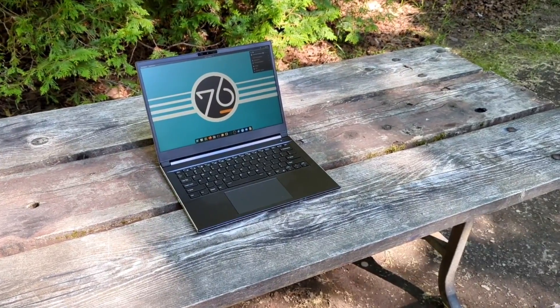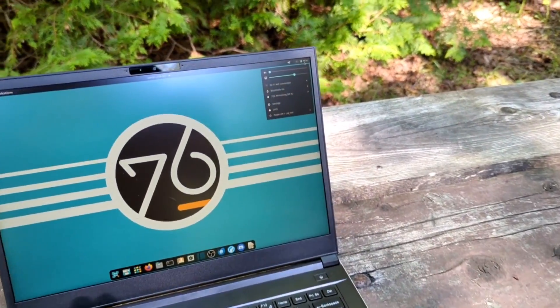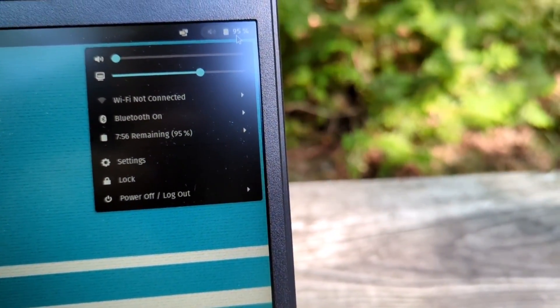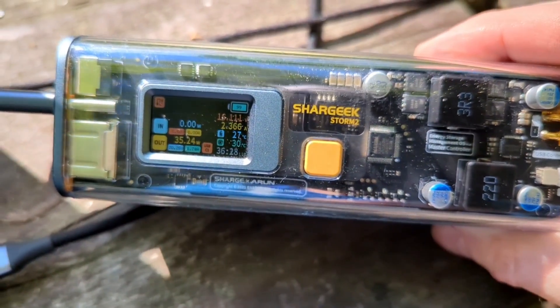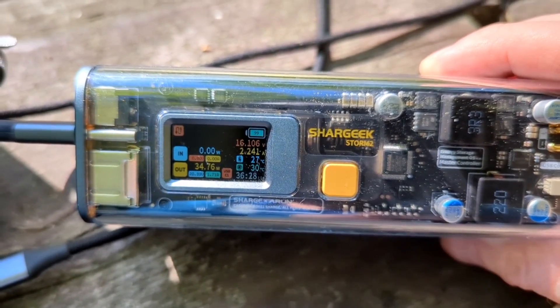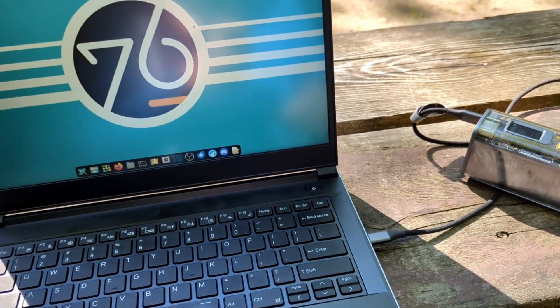I've had the opportunity to test out the Darter Pro for about a month. It's been the primary laptop on this channel in that time and I've made a ton of YouTube videos using it. I've been very impressed with the battery life, even taking it camping. This is not necessarily a power-hungry laptop — when I was camping, I had it plugged into a portable battery via USB-C and it was drawing between 34 to 36 watts while charging the laptop.